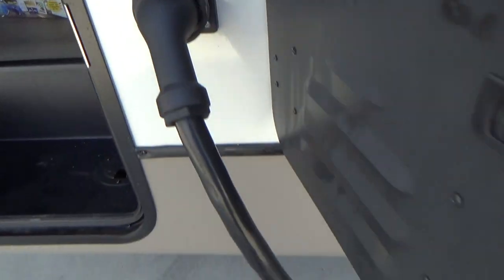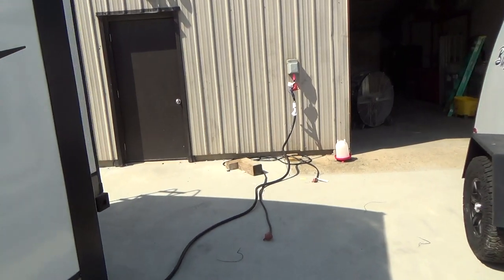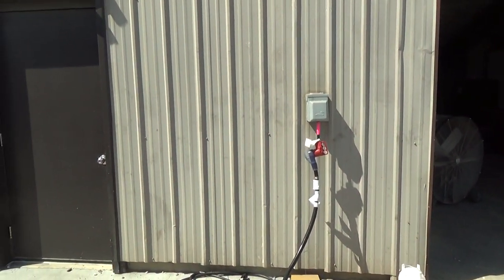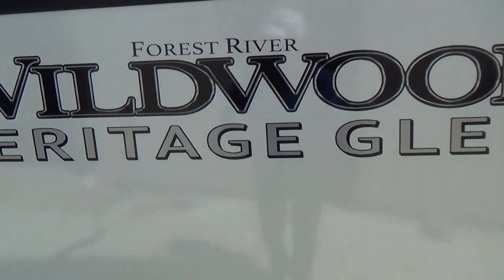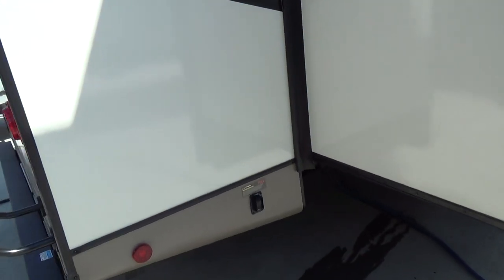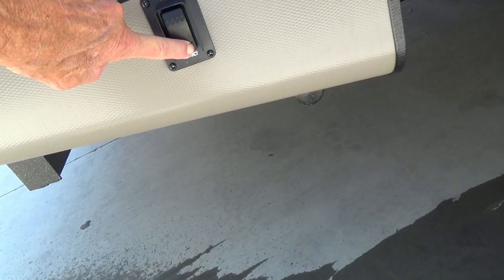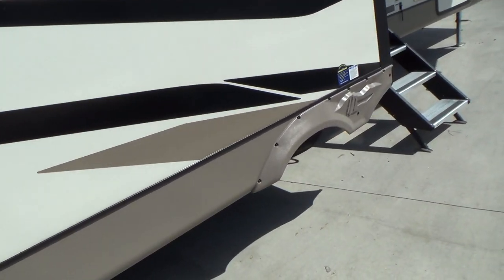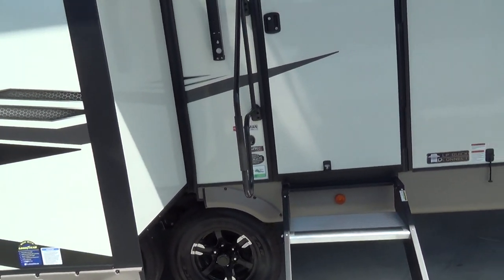Behind that is your 50-amp service. All this cable is yours and there's a 50-to-30-amp adapter back here that we're plugged into. If you're only plugged into 30 amps and don't have a 50-amp site, you can only run one AC at a time. If you're plugged into 50 amps, you can run two ACs. Just make sure you do not run two on 30 amps. Your stabilizers are back here — to extend them, simply push the button, and retract to bring them back up. These are stabilizers only, not jacks. Do not try to jack the unit up with them or you will bend the jacks or the frame. Just snug them down to the ground.